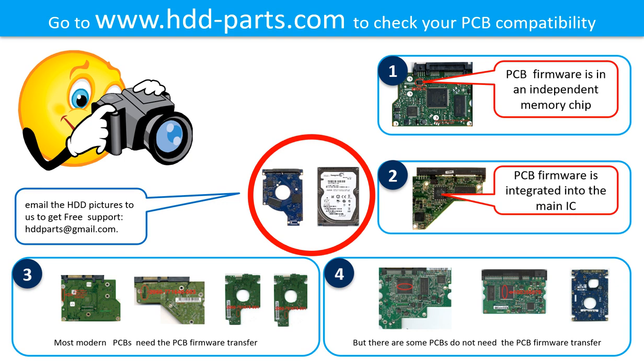Some hard drive PCB boards do not need the BIOS transfer. As long as the donor boards are identical with the original boards, you can swap the boards directly. If you have any questions, such as how to find a donor board, whether your board needs to do the BIOS transfer, where is the BIOS of your PCB board, or how to swap your PCB board, please go to www.hdd-parts.com to check it out. Or you may take pictures of your hard drive and the PCB board and email them to us. We will give you the correct answer.